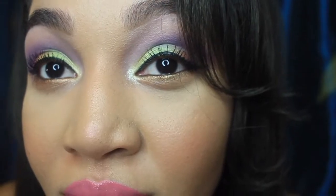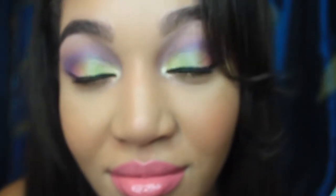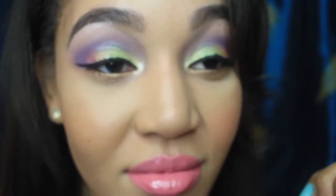Hello beautiful people, Caress here. I'm going to be showing you how I managed to get this nice bright eye look. I know it's cold right now but you can still rock a nice bright eye, people come on. Stay tuned and enjoy, and let me know if you have any questions — let's get right into it.